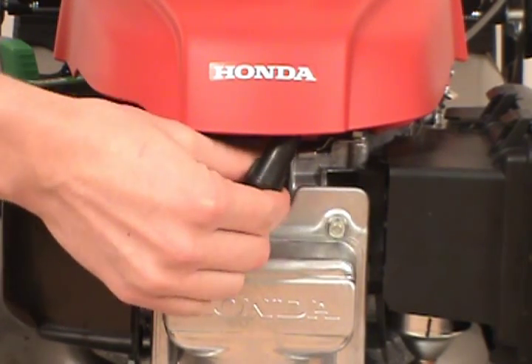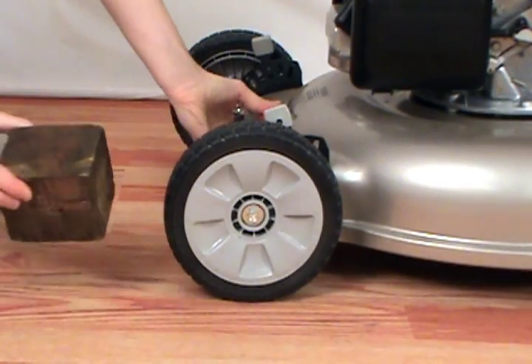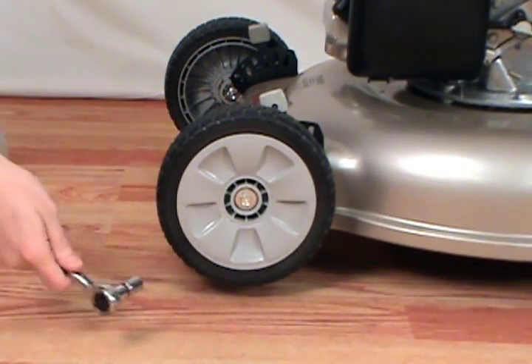Always disconnect the spark plug before servicing your lawnmower. First, raise the mower off the ground and support it with the block of wood. Then use your socket wrench to unscrew the wheel nut.